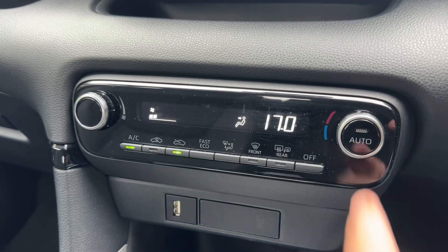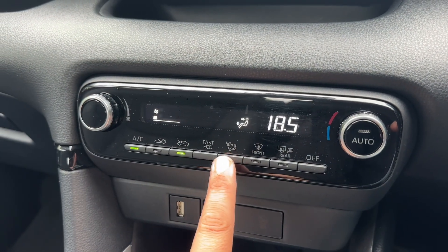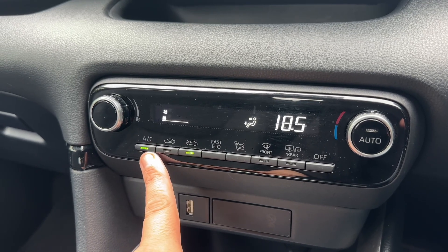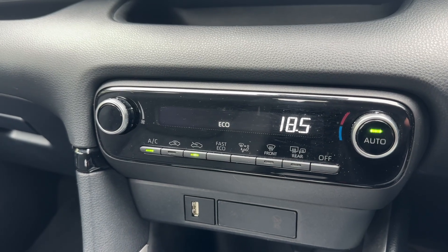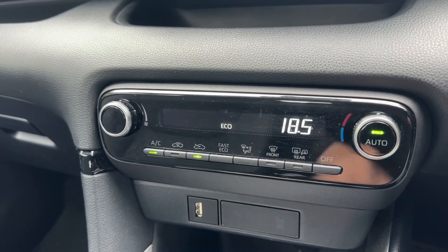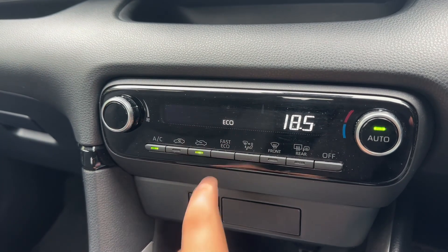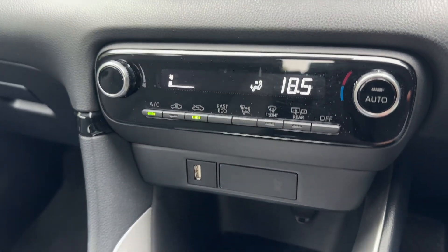Below that we have the climate control, so you can adjust the temperature, the fan speed, and the direction you'd like the air to be distributed in. The air conditioning can be toggled on and off. You can also hit auto, and the car will maintain the temperature you've asked for by taking control of the fan speed and direction of the air. Any manual adjustment will override that straight away.